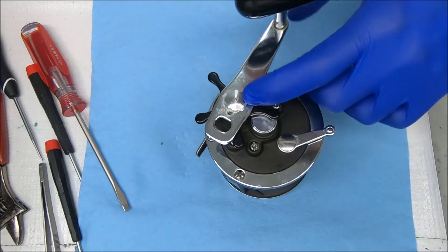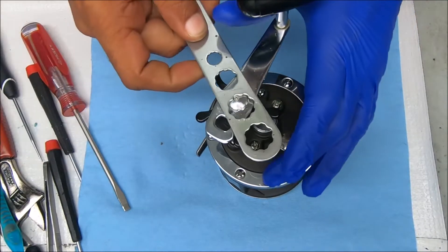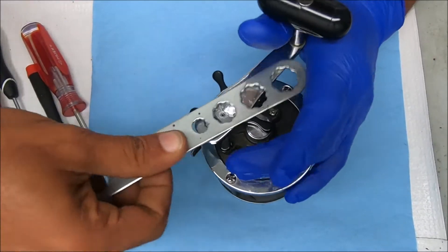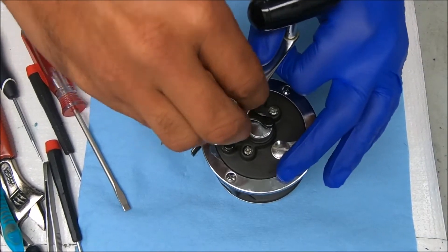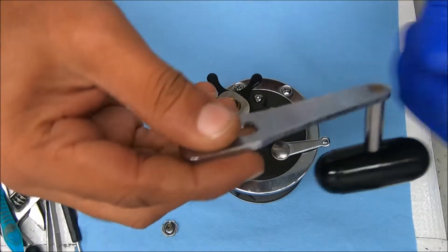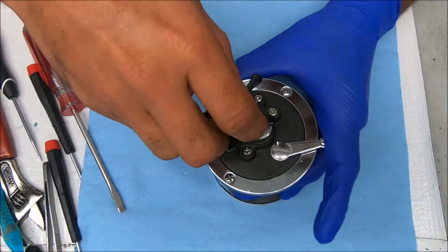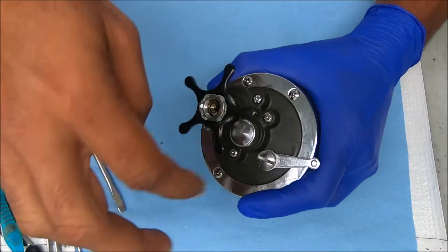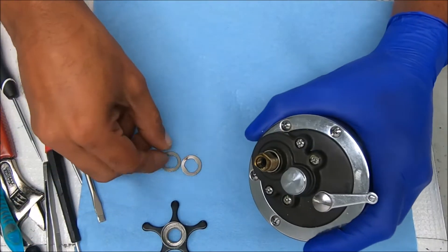Next we'll take off this screw right here so we can remove the handle. I'm just turning left to get that off. There's a little washer under here, and we can back this up — you'll find a couple washers under there as well.